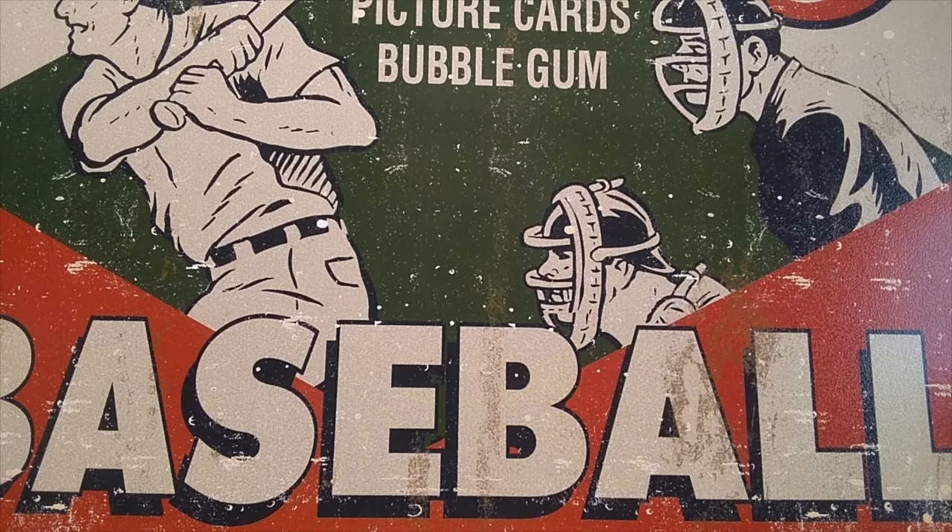Welcome to another episode of the Grim Ripper. This is another installment of our weekly series every Monday called Monday Madness. This is a series where we search boxes for rookie cards and other key cards for any given year. They might be old packs, they might be newer series — just depends on what I have in stock or what I feel like opening.